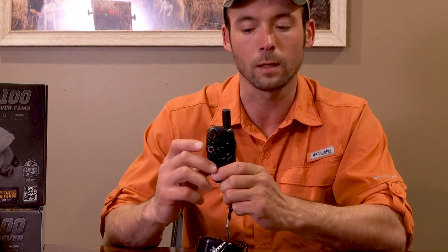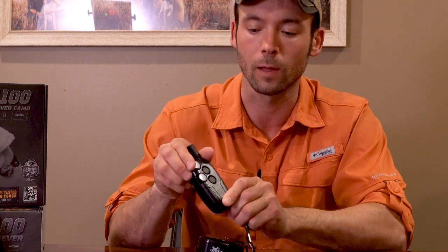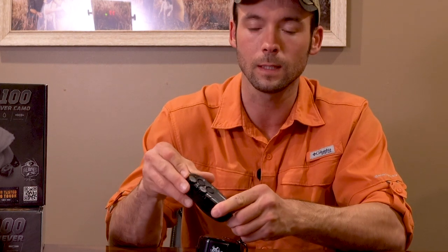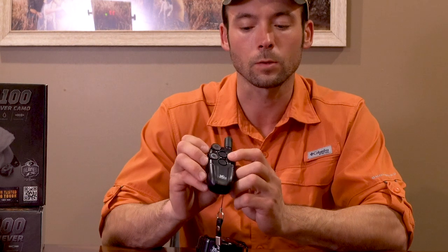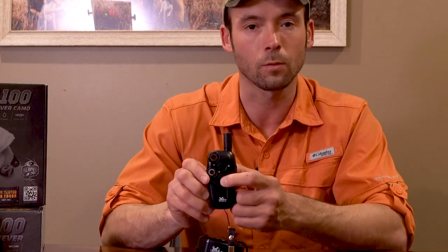We've got a dog selector on the side — yes, you can add up to three dogs on this collar, dog one, two, and three, just by moving that toggle. Then you have your different levels; this dial goes from levels 1 through 16. On the front you have the nick button, which gives you one tap of stimulation.